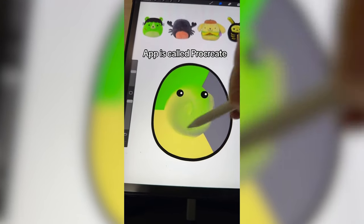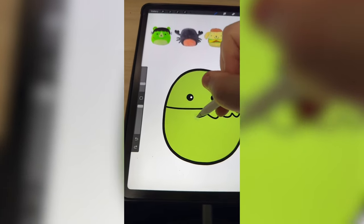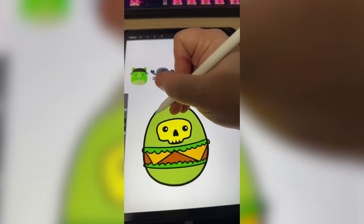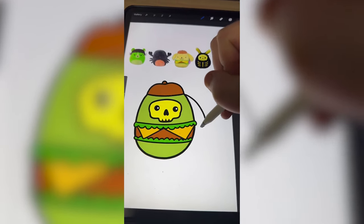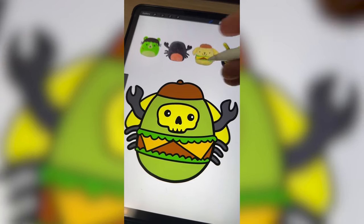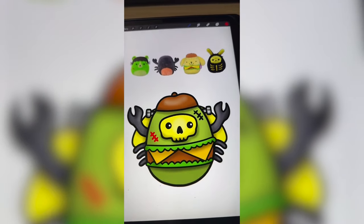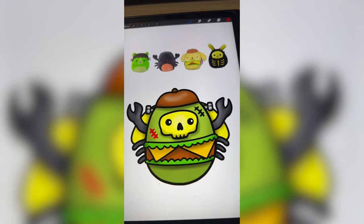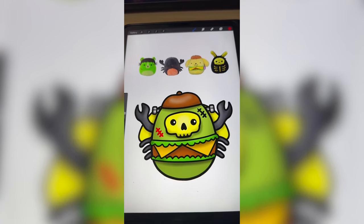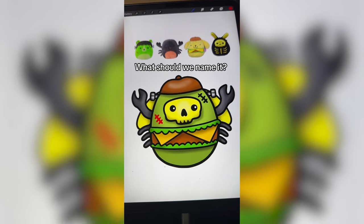I'm gonna mix it all together and see what color we get. Then I'm going to go ahead and add on all the little cheeseburger details. Now I'm gonna add the little skull mask and color that in. I'm gonna add on the little hat and big ears. Now I need to draw on the little pinchers for the scorpion. Last, I need to add on the details from Frankenstein. And here's the final result. I know it has so many different elements going on, but overall it's looking like he's in the army or something. I think it turned out really cute. The color combinations are really good. Let me know what you think we should name it in the comments.